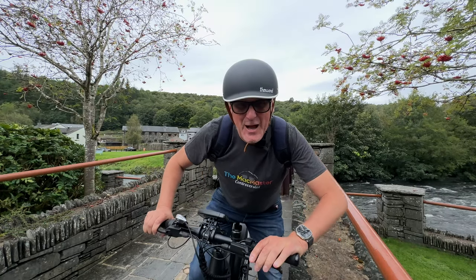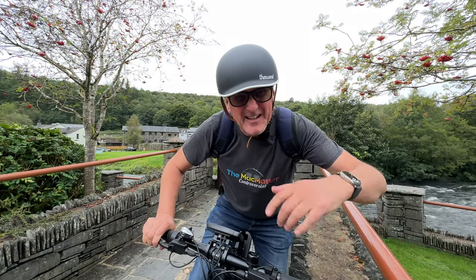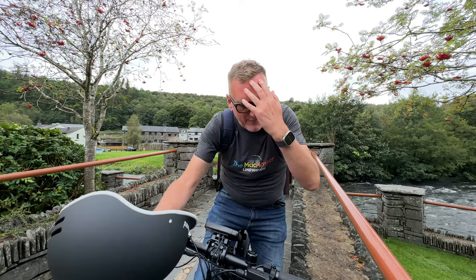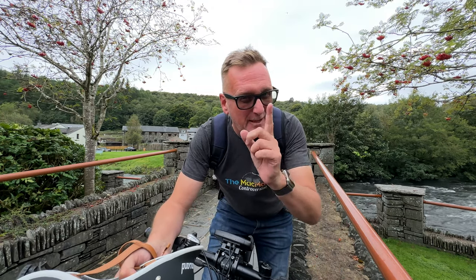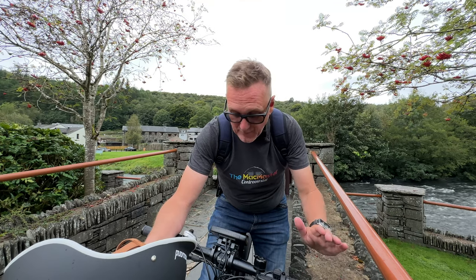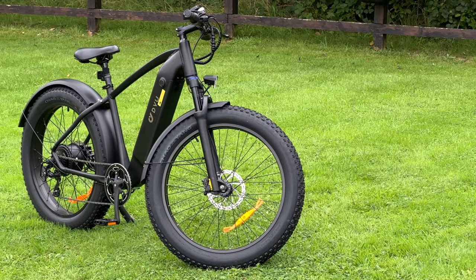This channel is a mix of different things — travel, food, and tech. I'm going to be going back abroad and getting on a plane imminently, so keep an eye out for that. For the food people, I'm including a little bit of food in this video today as well, and for tech, I'm reviewing this bike — the DYU 750 King — and it is a beast.